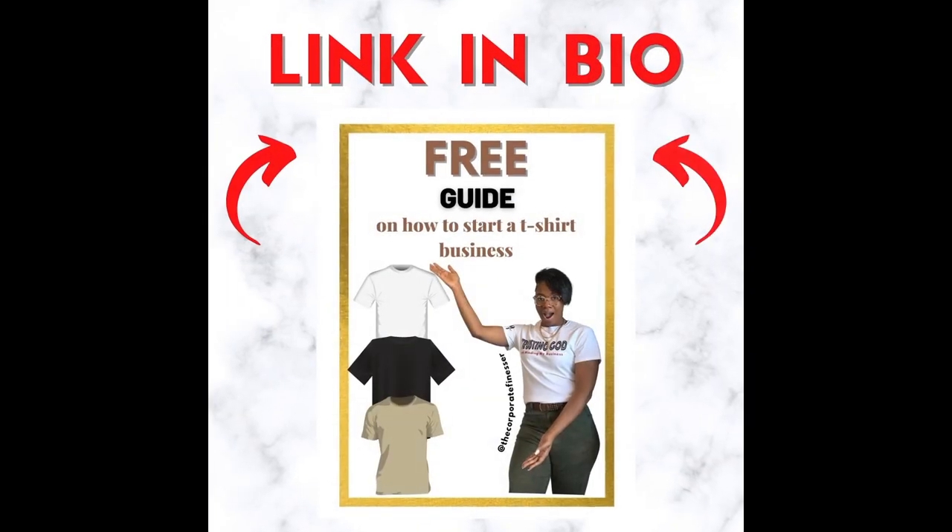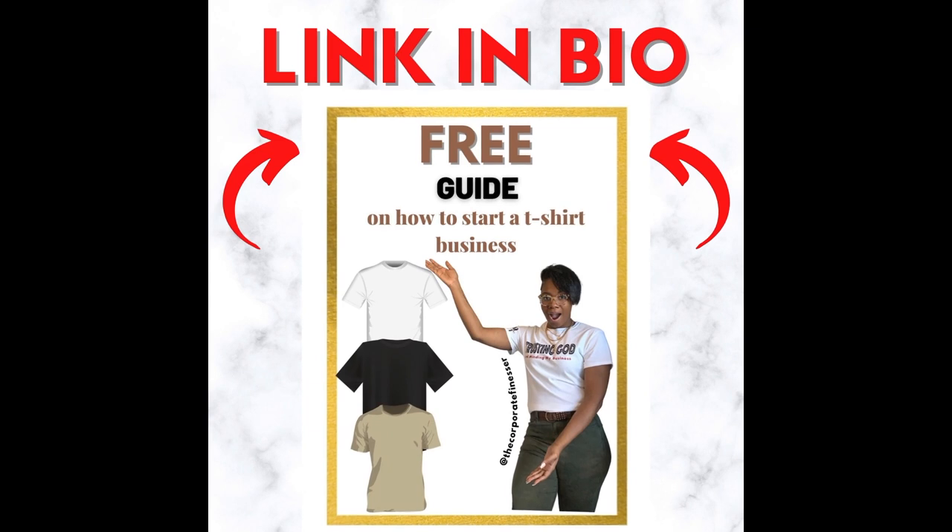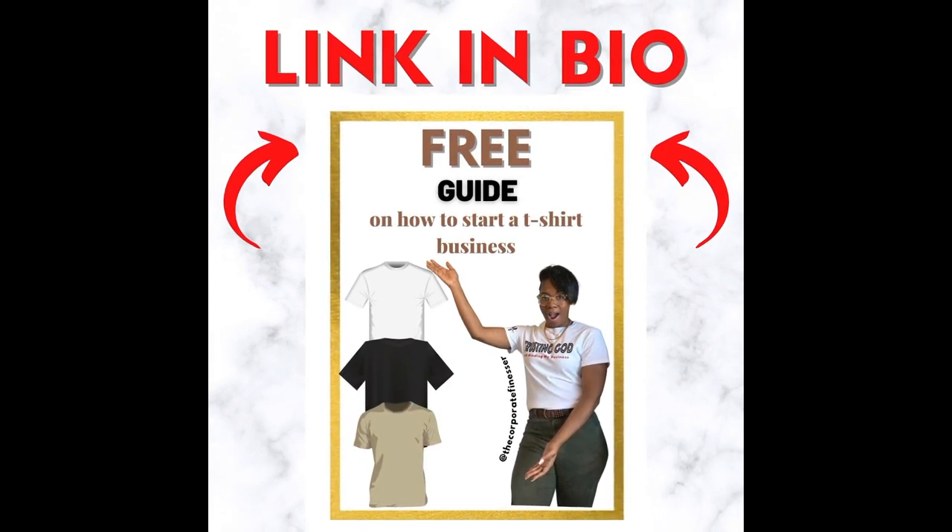I wanted to pause this video and share that my free guide on how to start a t-shirt business is now available. Be sure to sign up in the link below using your email and the guide is all yours.